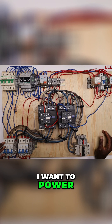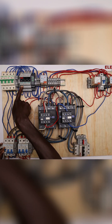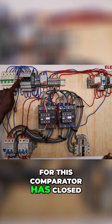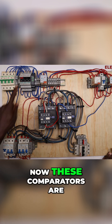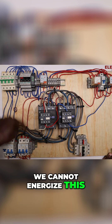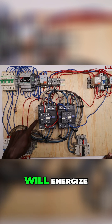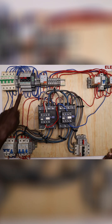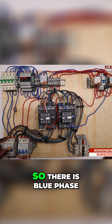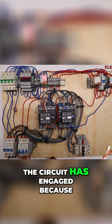I want to power the circuit and see how it operates. Phase number one has got voltage 234 and the internal relay for this comparator has closed. These comparators are working together to control the circuit — if one phase is missing, we cannot energize this circuit. Until all three phases are available, the circuit will not energize. The yellow phase reads 234 and the relay is closed. The blue phase is on and we are running — the circuit has engaged.